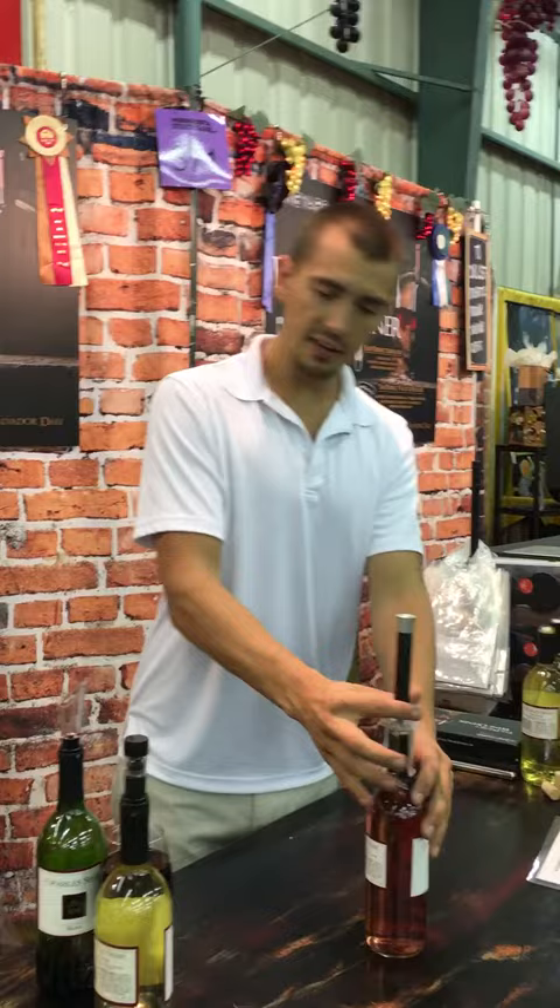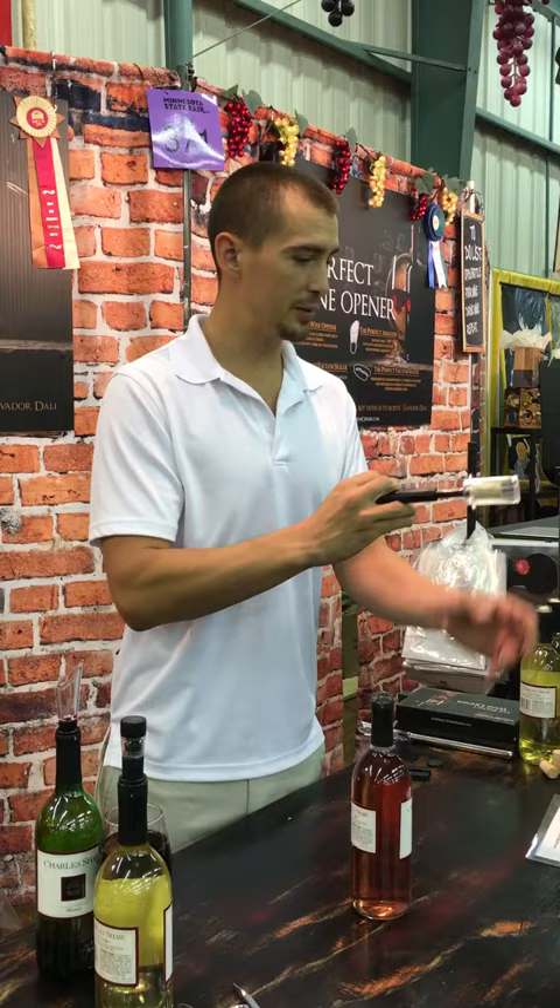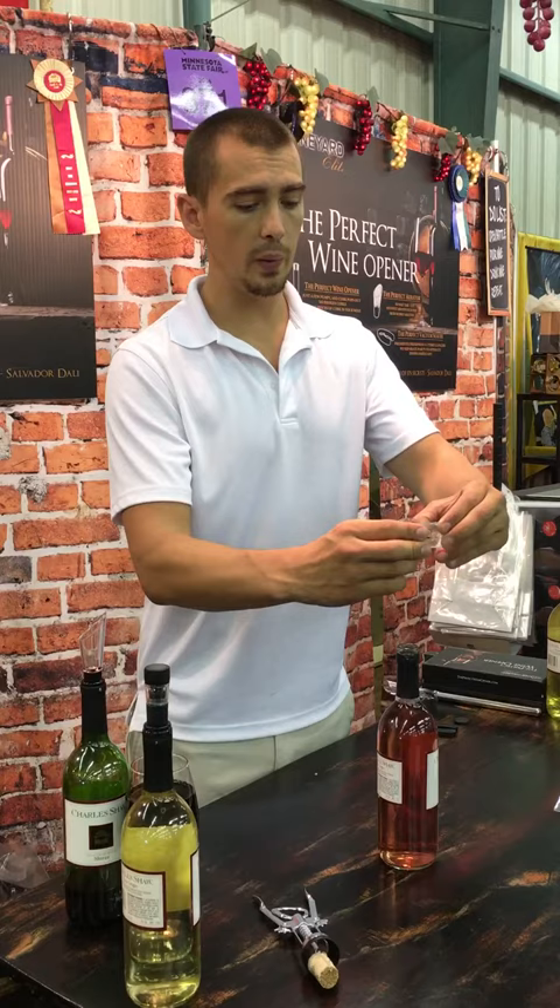Just a couple of pumps pressurizes the inside like a bottle of champagne — it's that simple. No broken corks, no more pieces of cork in your wine. Now take the cork off, grab the ring and the wings, and it'll pinch and slide.